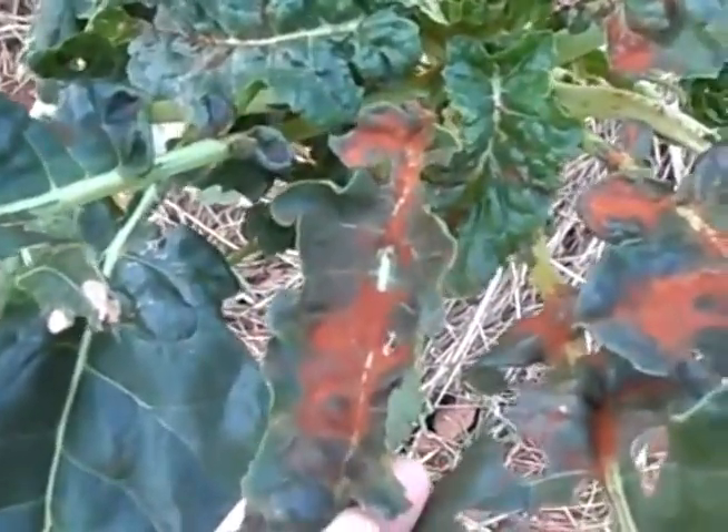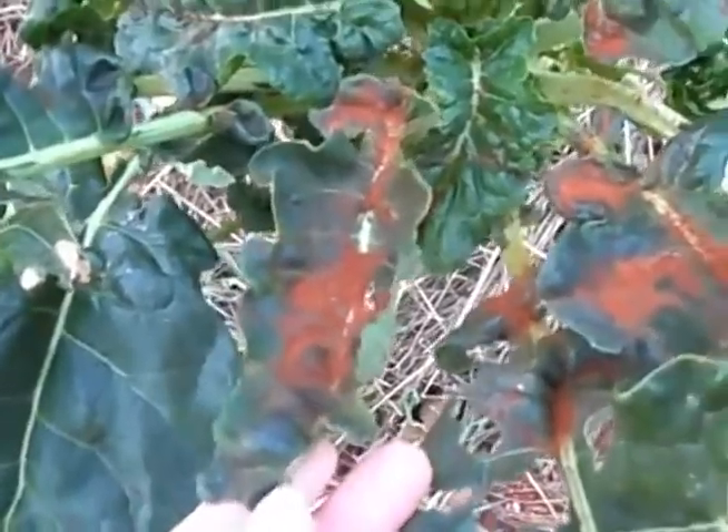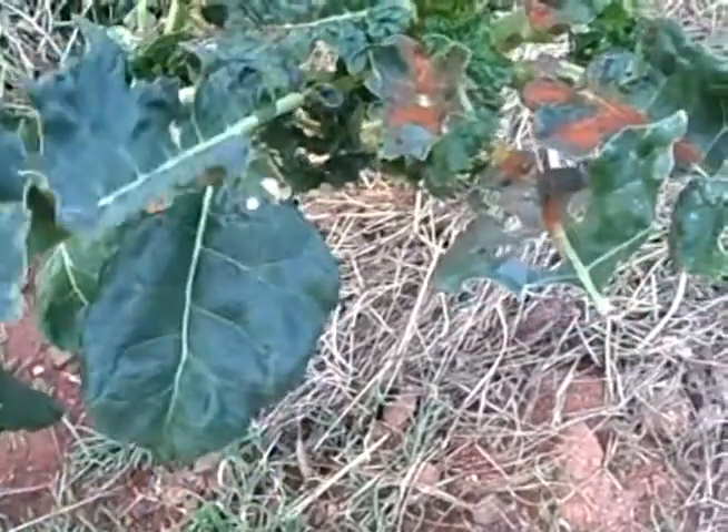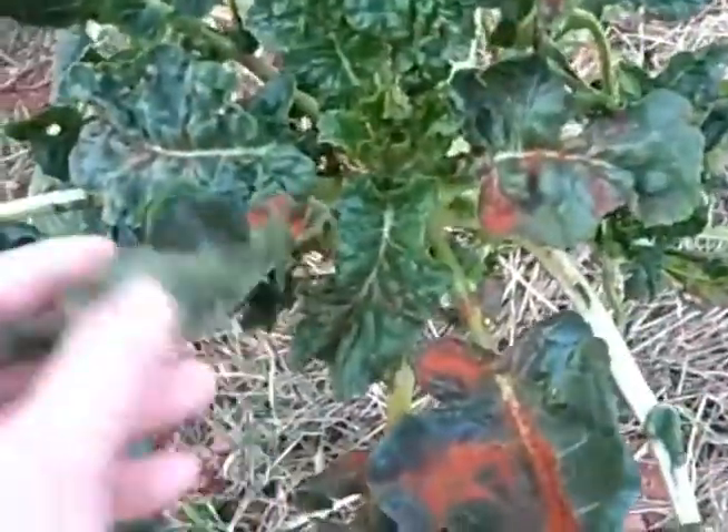One thing I noticed with the cinnamon was that it did not bother the aphids, but it definitely made the plant super rich, deep, dark green. So maybe it's utilizing it as a fertilizer.